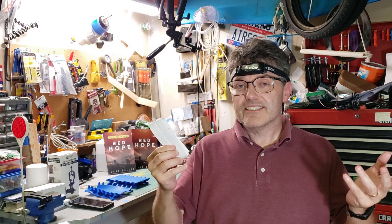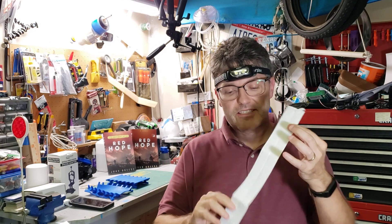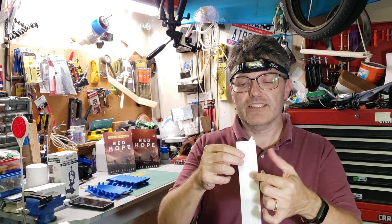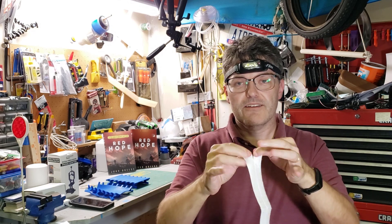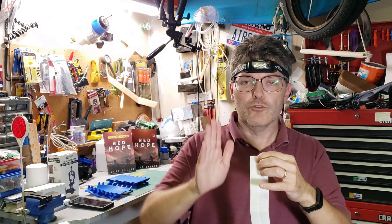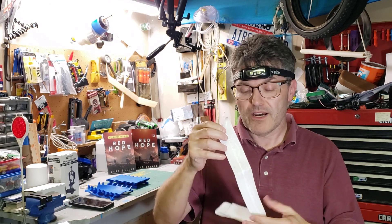Instead, try using self-adhesive velcro strips. You can buy them on Amazon — this side has hooks, this side has the non-hook side. You glue one side to your case and glue the other to your telescope. You can buy this really cheap on Amazon; I've provided an affiliate link in the description box. Using that link costs you nothing extra but it does help the channel a little bit.